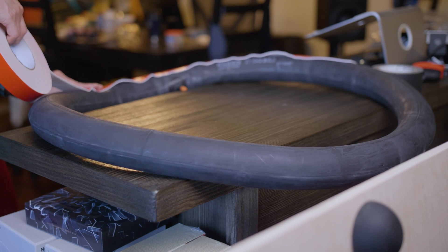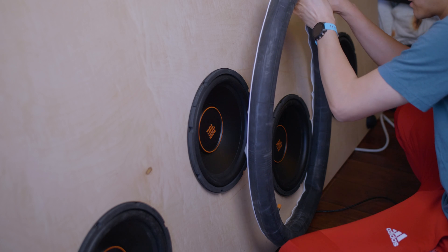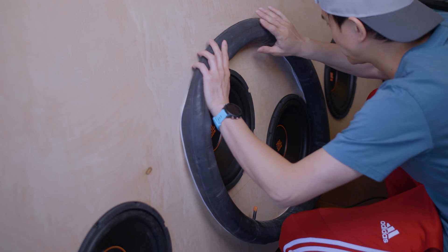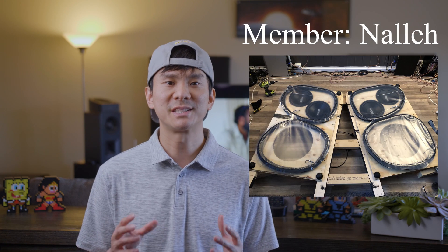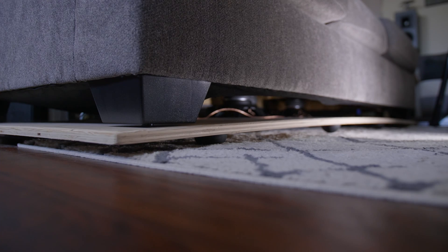I used double-sided tape to attach the tubes to the platform. A quick note: I wasn't planning on doing the hover BOSS mod initially, so my middle two drivers were spaced just a bit too far apart for one tire to fit around them — I stretched it out a little and made it work. If you're following this design, I suggest moving the two drivers closer together so you can cover both drivers with one tube more easily. Apparently air can still escape the tubes even after you place weight on the platform; some AVS members suggest sealing off the tubes with painters plastic, as shown here.